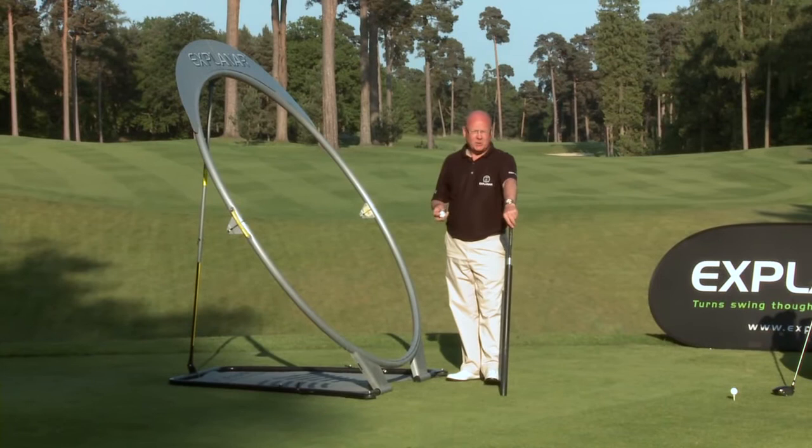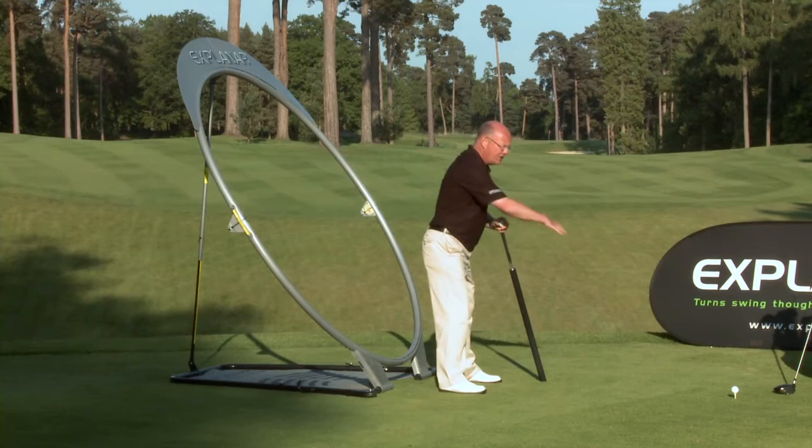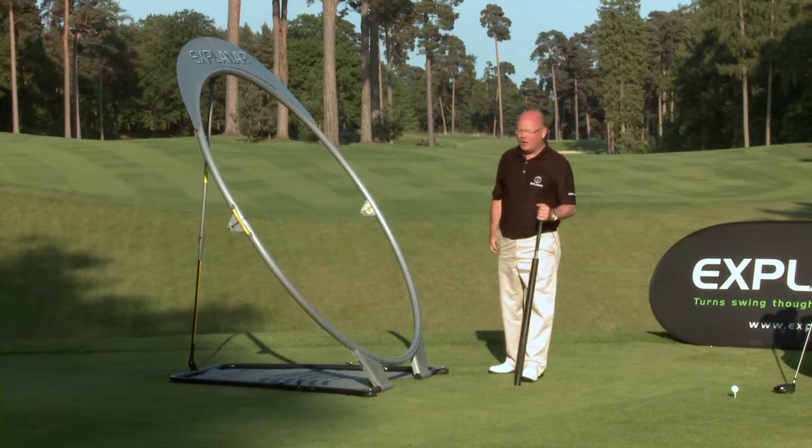The idea of the plane has been around since the 1890s. Seymour Dunn in 1920 gave us a wonderful image of the swing plane. 30 years later, Mr. Hogan in his book The Modern Fundamentals gave us the wonderful picture of Mr. Hogan standing with a great sheet of glass resting on his shoulders with a hole for his head. So the idea of swing plane has been around for a while.